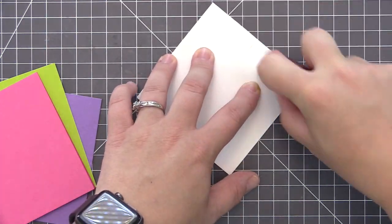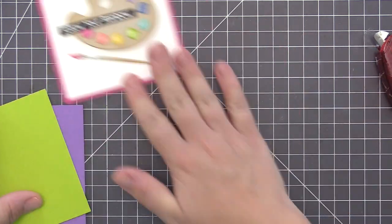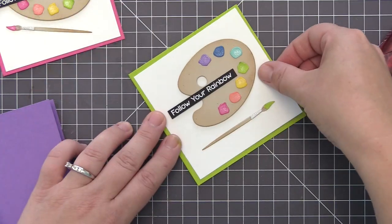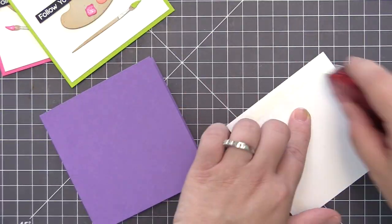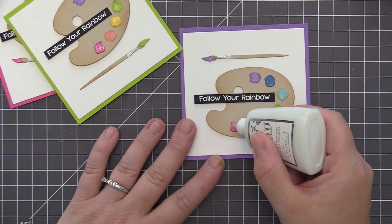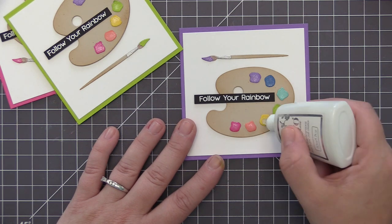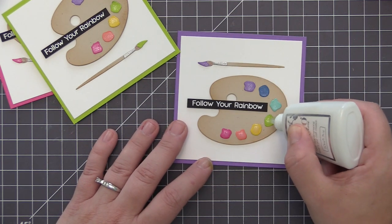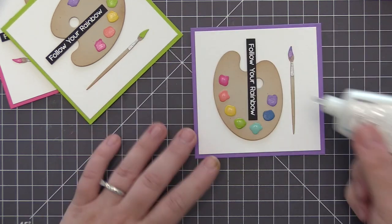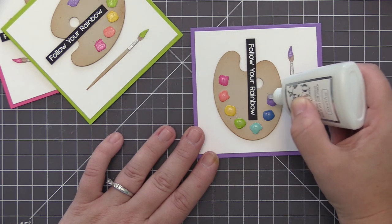For the card bases I'm using the same color of cardstock that I used on the paint brush — so I have a razzleberry, a limelight, and a grape jelly card base. Each of the card bases measures four and a quarter inches square and my white panels all measure four inches square, so they have a nice little border around them and everything fits perfectly on top. The last thing I'm going to do to finish off my cards is take some clear glaze and add it on top of each of the little paint swatches, creating a really fun glossy look and giving them a raised appearance, which adds to the overall realistic look of the card designs.